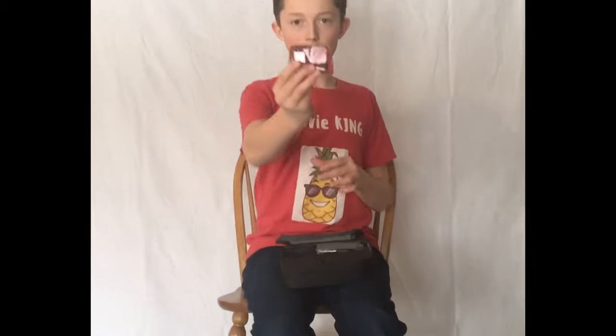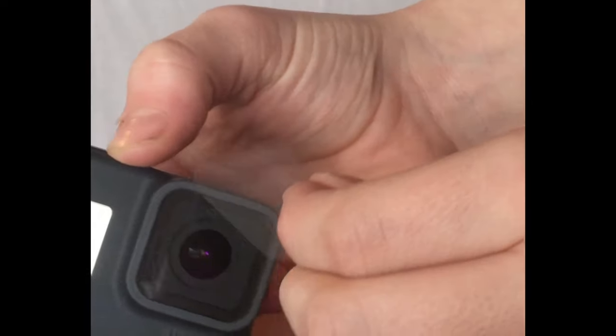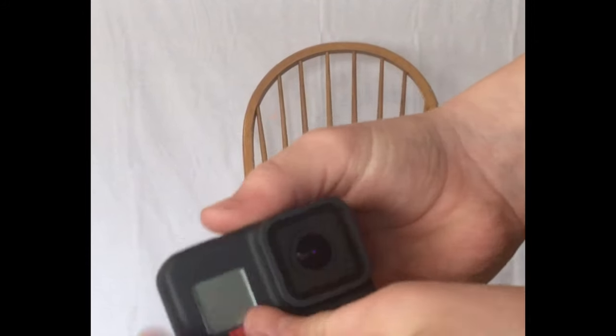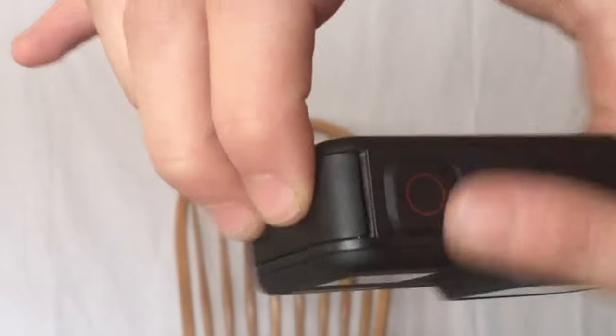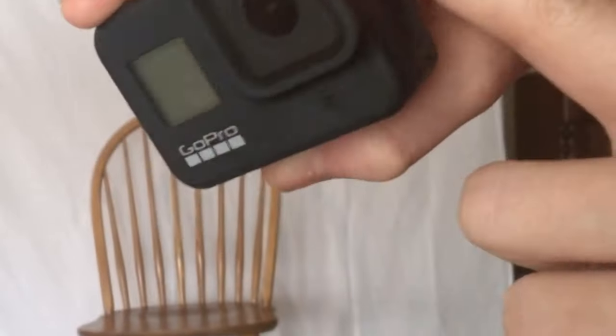Next we have the camera itself right here — it's in this little red bag. You can take it out. Here's the microphone, here's the camera, the screen, the GoPro symbol. We've got the picture button, the screen itself, the on/off button — it's got the Hero 8 Black.